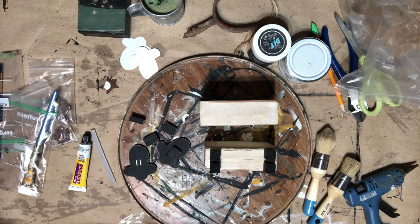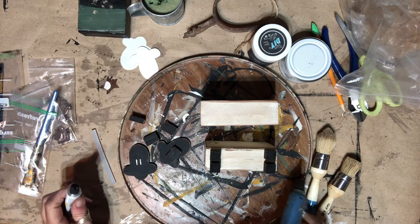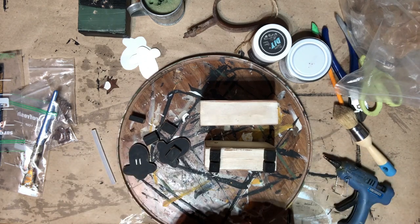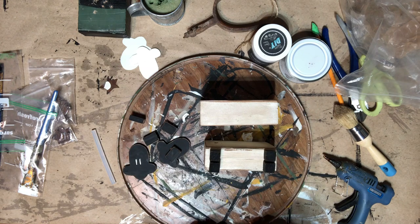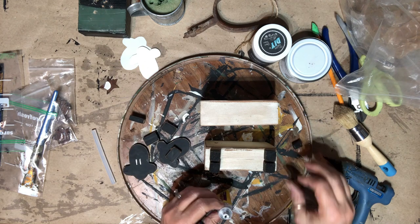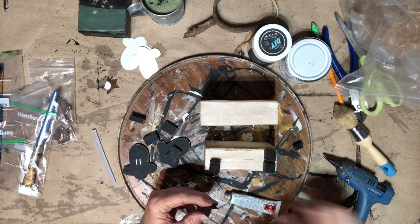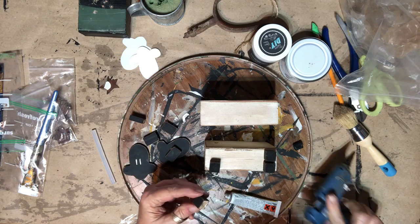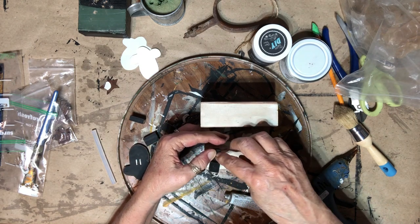Now that I have my blocks all waxed with the clear and then gone over with some brown, and also have the faces done, I'm going to start putting the little feet on. I'm using the hot glue to hold them immediately and then some Fix-All adhesive super glue from the Dollar Tree. I've already laid them on kind of where I want them, then put on the super glue and then the hot glue, and hold it for just a second so the hot glue can bond.